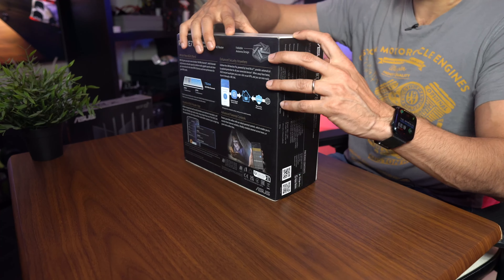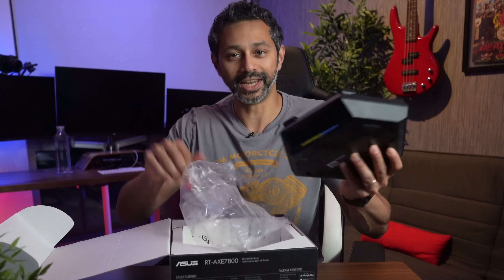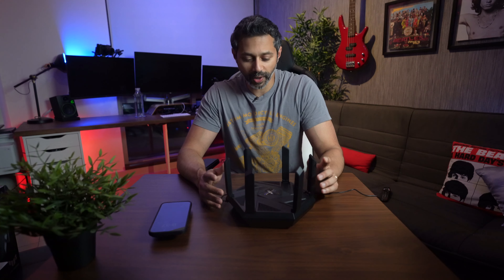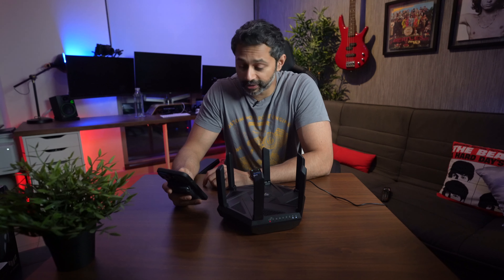I haven't opened this yet — this is my first time trying it out with you guys. In the box you get this interesting hexagonal design with six antennas, a power brick, and an internet cable. Setup is supposed to be pretty simple: download the Asus app and it guides you through the process. While we're setting this up, most modern Asus routers have AI Mesh technology and also something called AI Protect, which is a free service — a lot of routers charge for that — providing antivirus protection to keep your network safe.